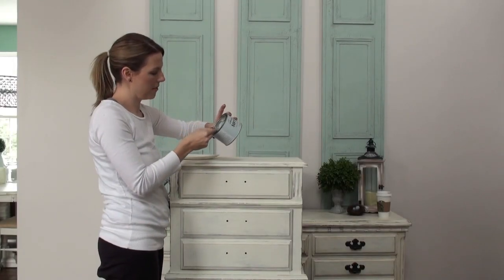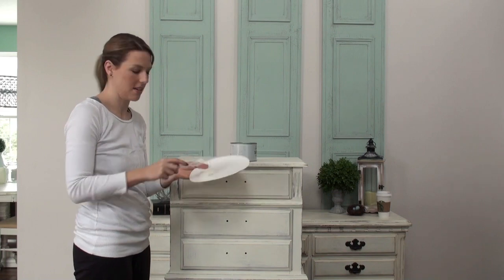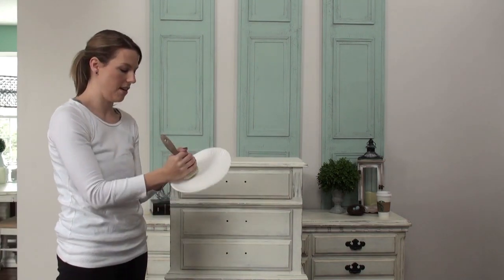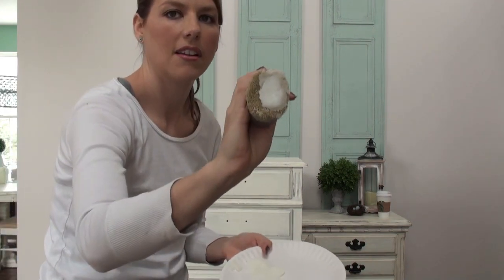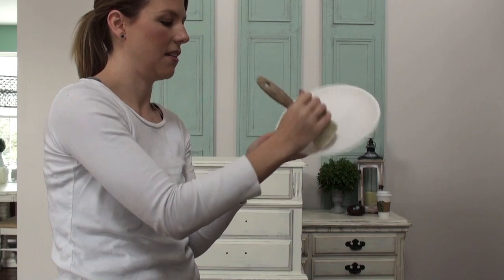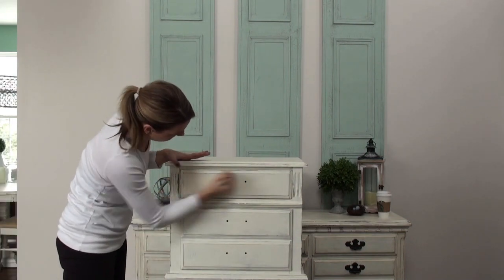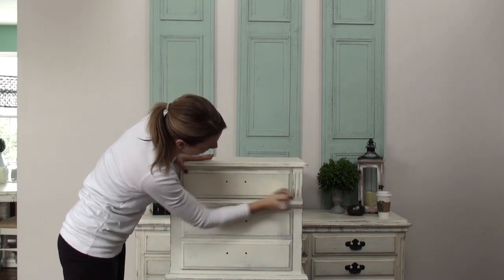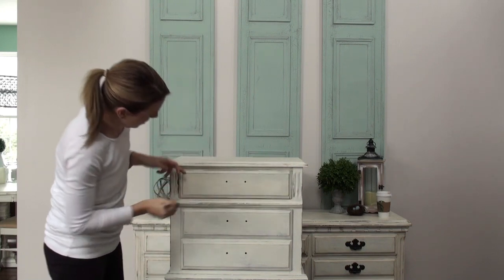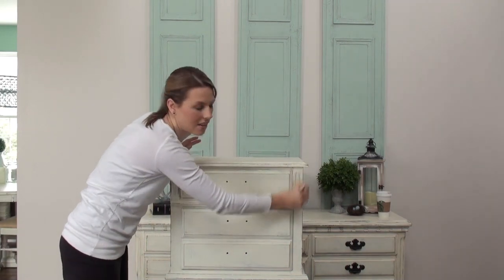So now we're ready to do our clear wax. This is the same technique I have shown you before if you've watched any of my other tutorials. We're just going to put clear wax on the plate like this and spread it out. Take your brush, go right into the wax, just get a little bit on there. Then we're going to really work it in so you don't have a big blob — spread it out evenly. Then I'm going to go right onto my piece and start working it in. Just making sure I don't have any big globs. That's what's really good about the brush — you can get in the detailing.